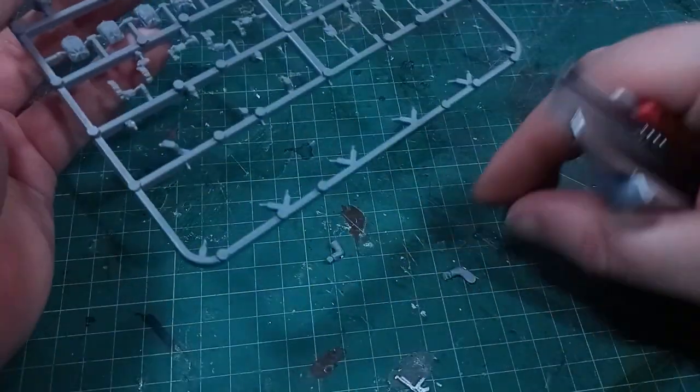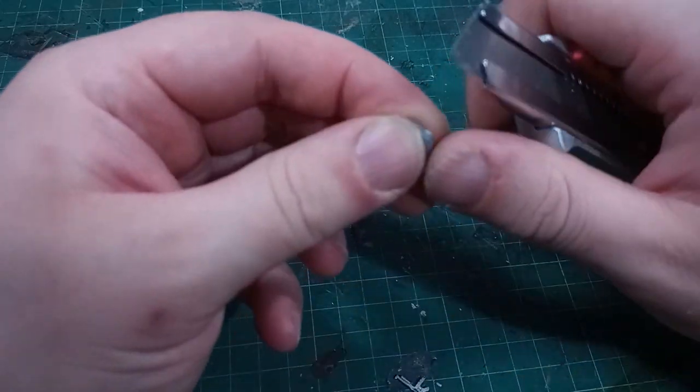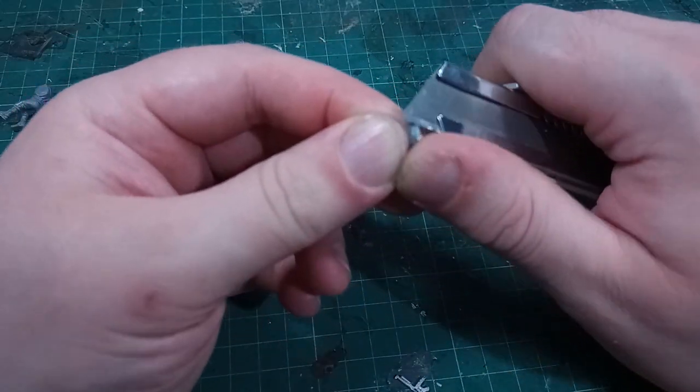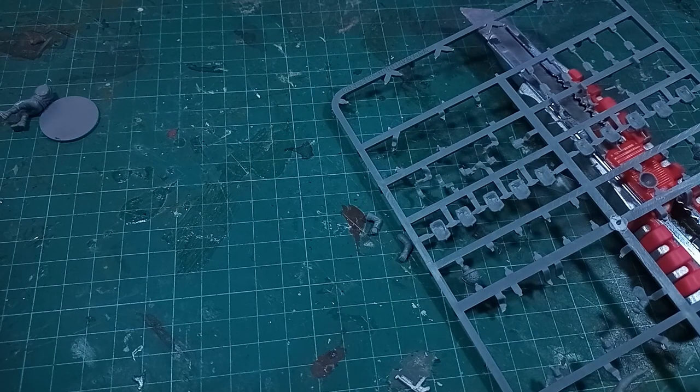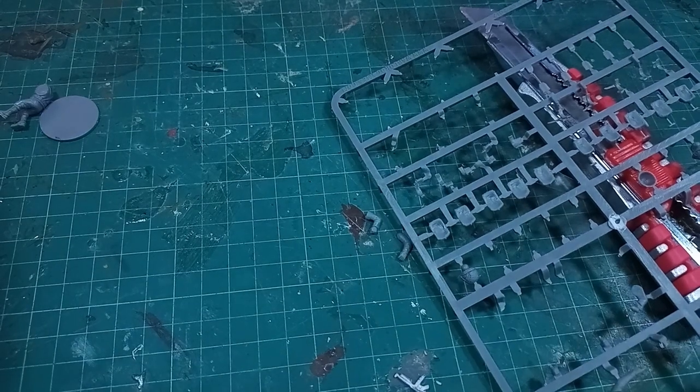And what do you do with these? Stack them in the bits box for the rest of time? Throw them away? Make a ball of arms monster? Okay, that last one sounds a lot of fun — I should do that. Anyway, as they're so nicely moulded and sculpted, it feels a shame to not use them for something.